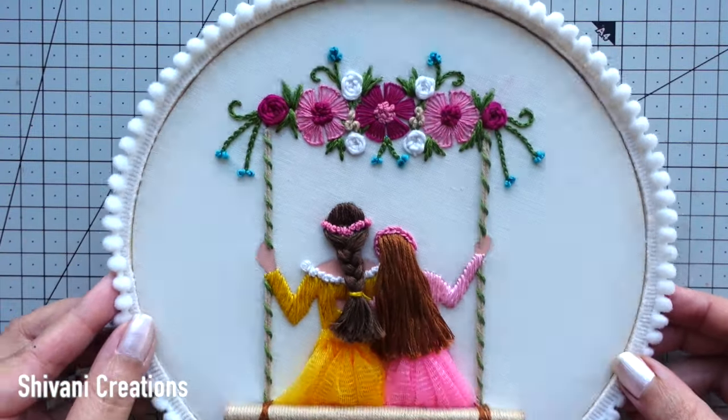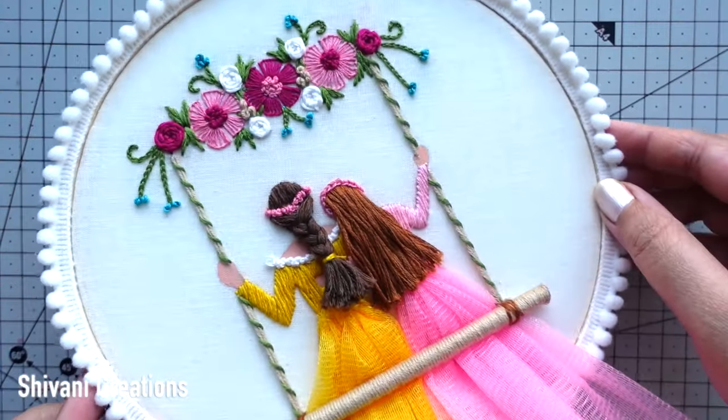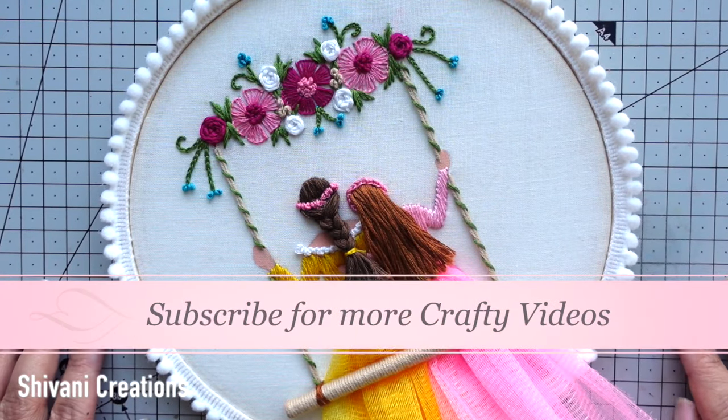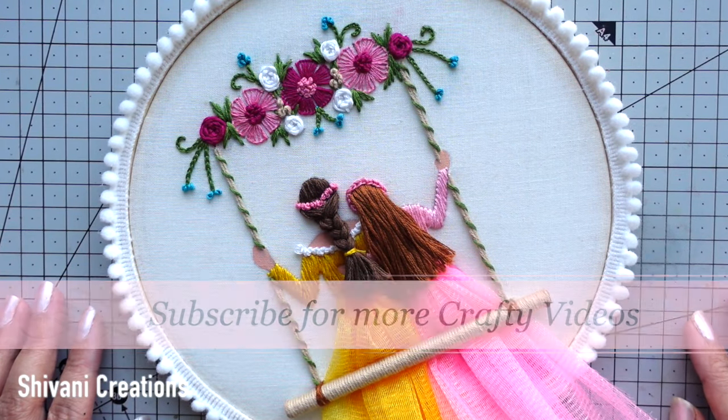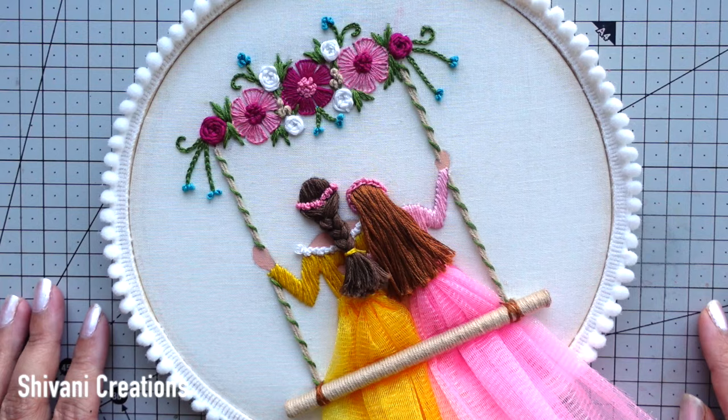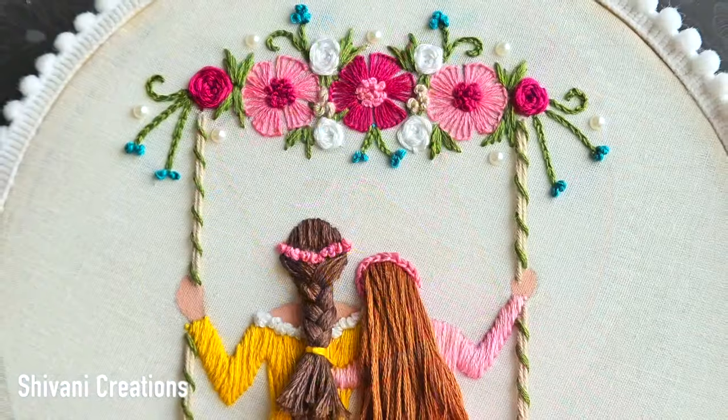The beautiful gift for Mother's Day using hoop art embroidery is ready. That's it for today — hope you enjoyed my video. Please subscribe to my channel for more interesting videos and click on the bell icon for the latest updates and notifications. I am waiting for your comments. Thanks for watching, see you next time, bye bye!